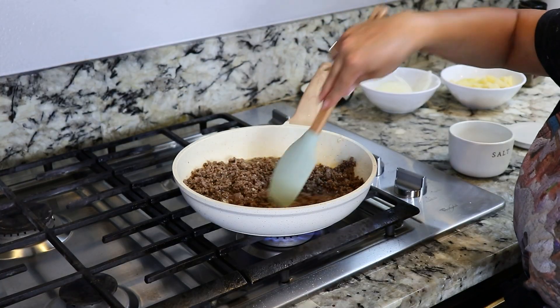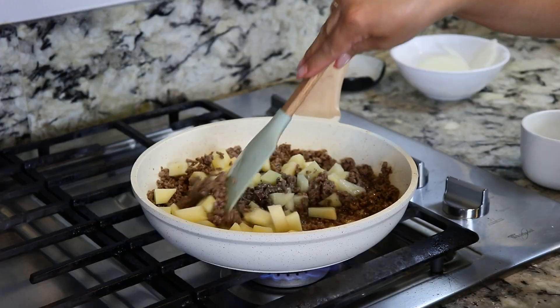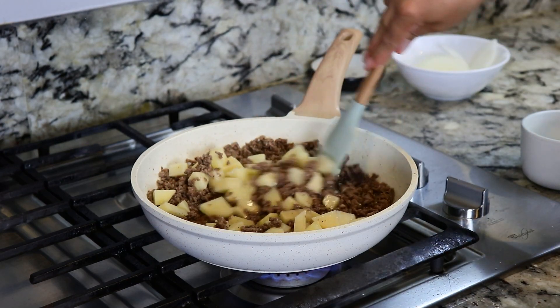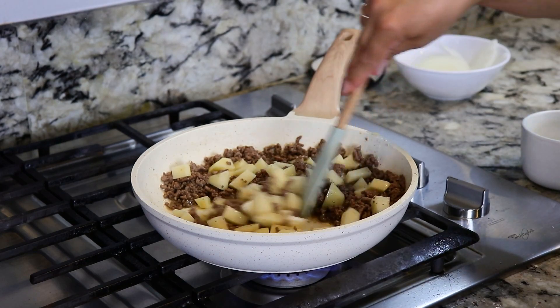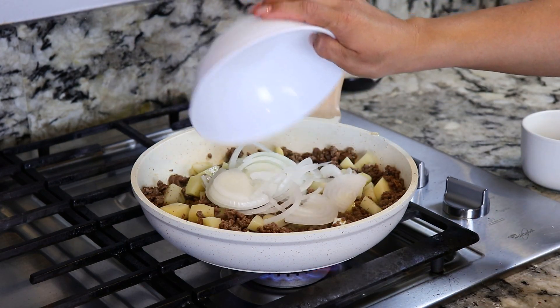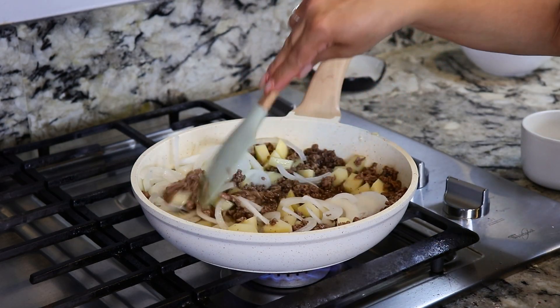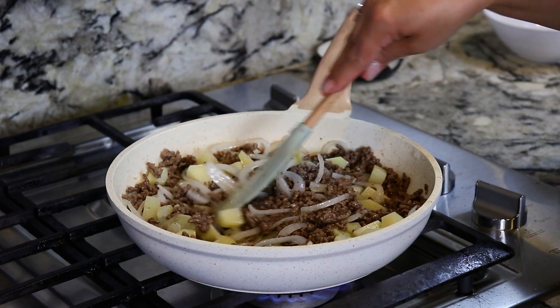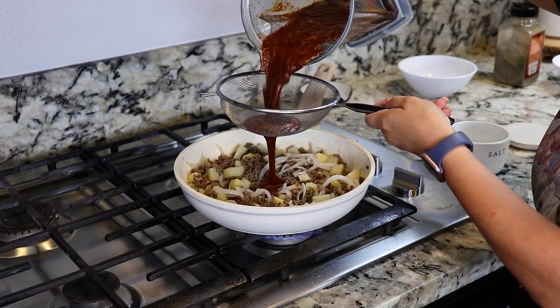The meat is broken down and it's starting to cook. Next, we're gonna add the potatoes — I'm adding two small potatoes. Give it a mix and let them cook for about two minutes. I'm also adding half of a small white onion. It's been about four minutes with the potato and the onion cooking, so now we're gonna add the sauce. While I'm pouring the sauce, I'm also gonna be straining it.